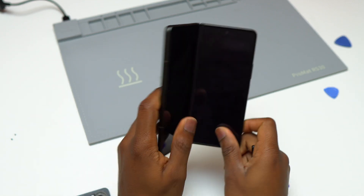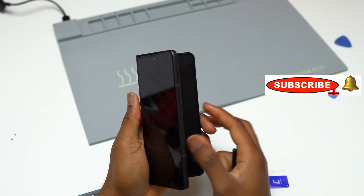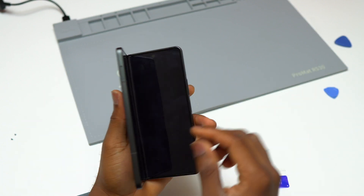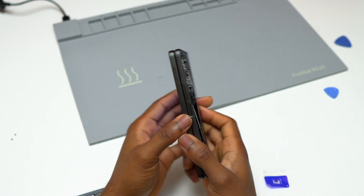Subscribe, like, and share the video, and I will see you in my update video with this Galaxy Z Fold 5. Should you submerge your Galaxy Z Fold 5 underwater? I wouldn't recommend it.